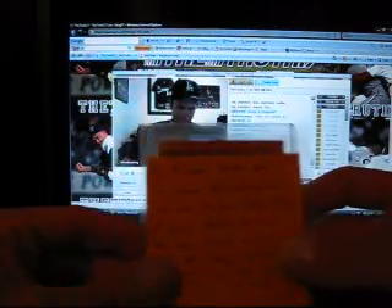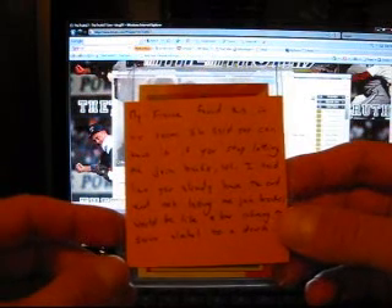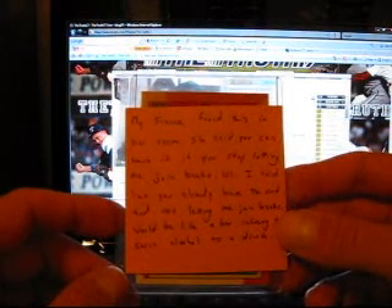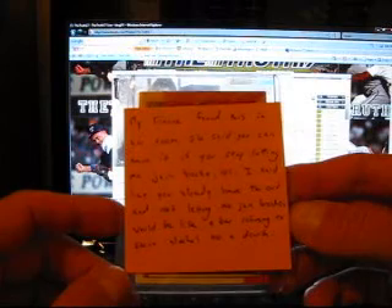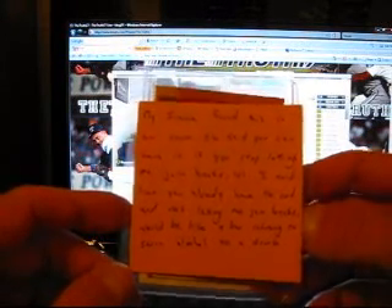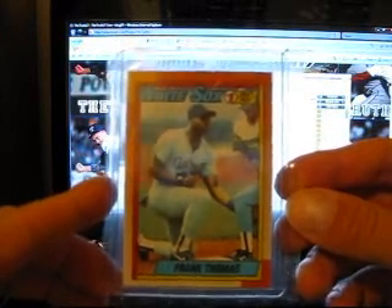And this one says: 'My fiance found this in her room. She said you can have it if you stop letting me join breaks. LOL - I told her you already have the card and not letting me join breaks would be like a bar refusing to serve alcohol to a drunk.' Pretty funny actually. And it's a Frank Thomas 1990 Topps rookie card. Pretty clean too.